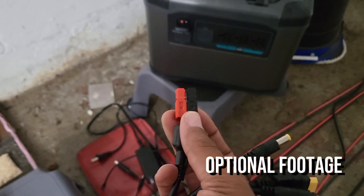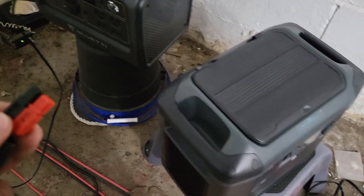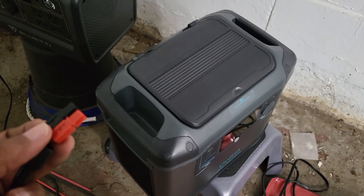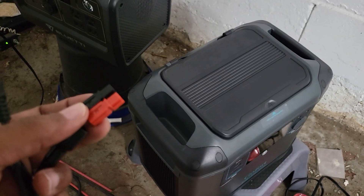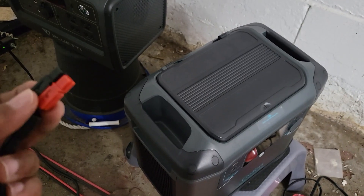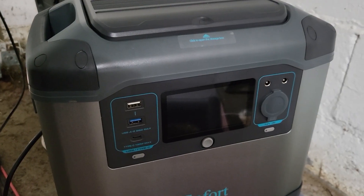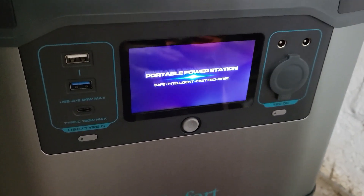Let's pop this in and see if we get fireworks. Realistically this is not a situation where I'm putting a 40-volt panel into something rated at 10 volts — it's a 42-volt array and the MPPT charge controller would drop that down anyway, so this should work. Pop it in — I just heard a click. It turned on.